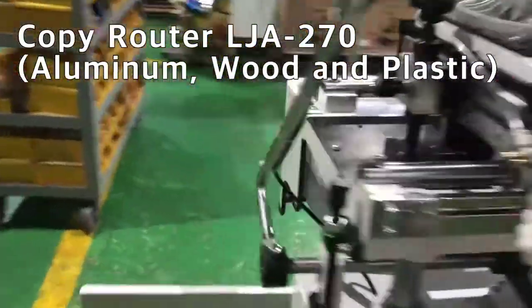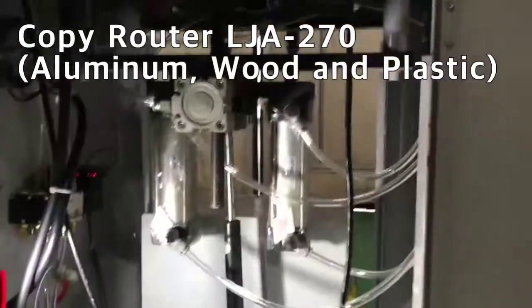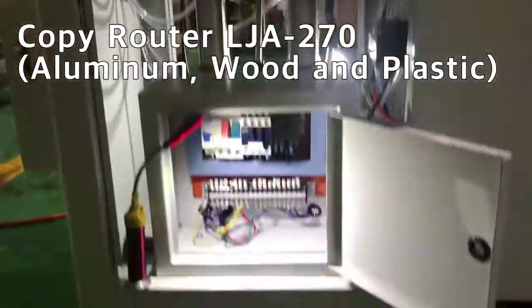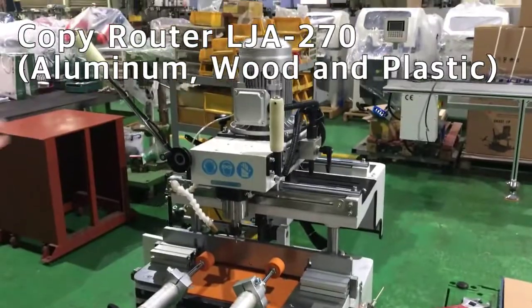First, memory valve device. Second, electric control device. Third, upper processing unit.